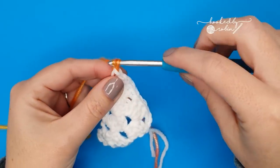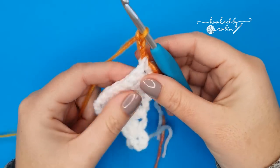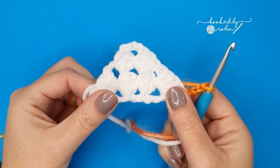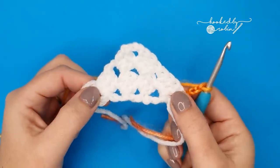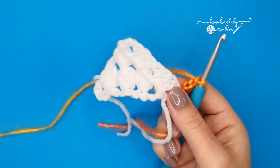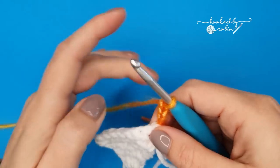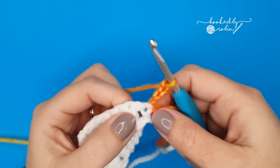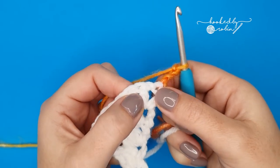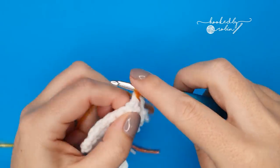Chain four and turn. You'll see we're building a sort of wonky triangle here — this bottom edge where we do the chain fours is the bottom outside edge of your shawl. Working into this space in between your last two stitches, work three double crochet stitches, just pop them right in there.